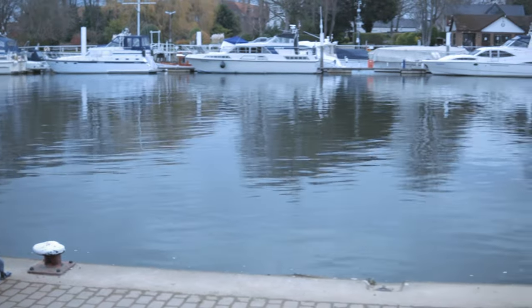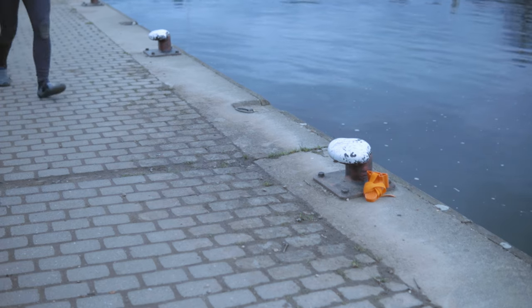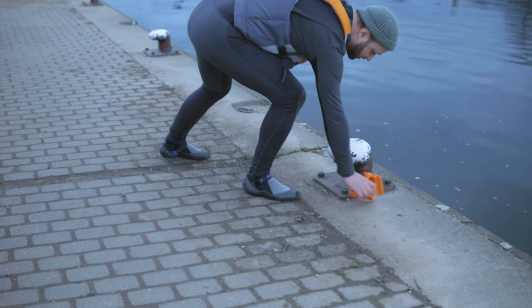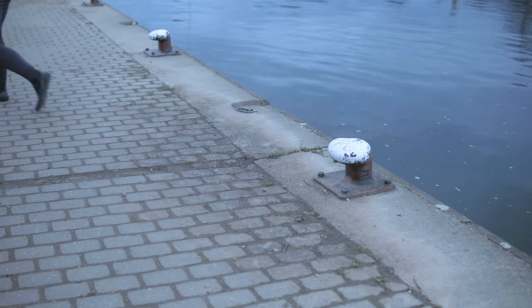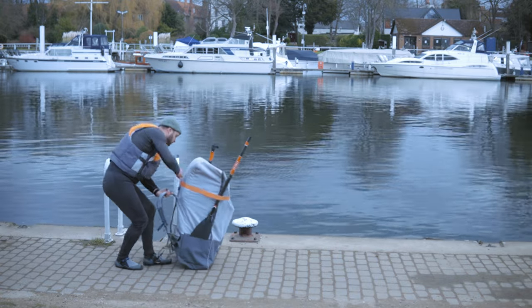Check the area before you leave so you don't leave anything behind, which I invariably do. This goes for your litter too — when doing anything in the outdoors, remember to leave no trace.